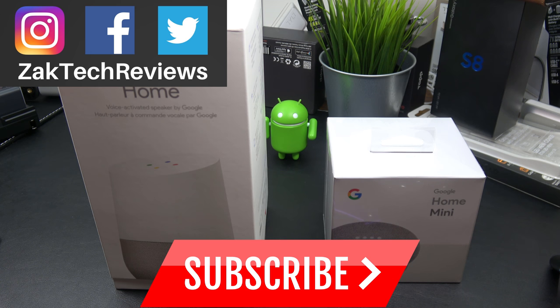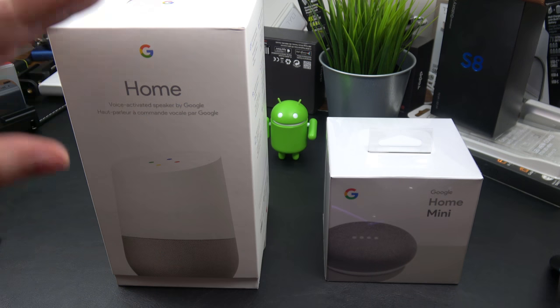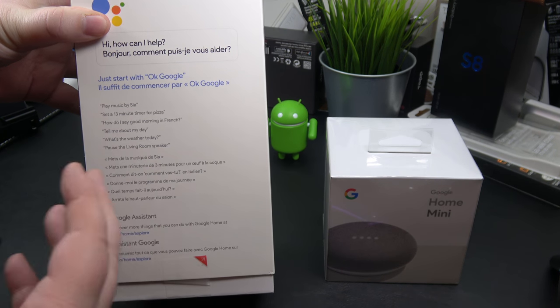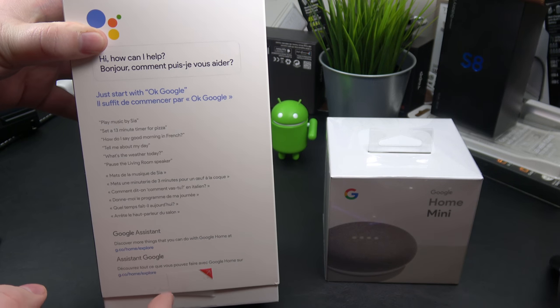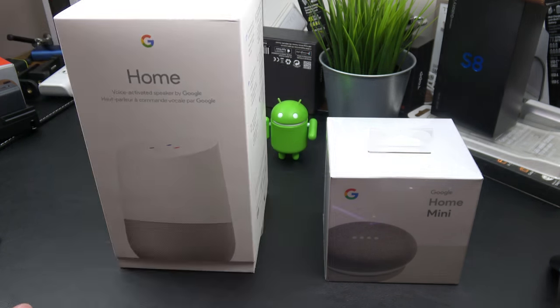Hey everybody, welcome back to Zach Tech Reviews. On this channel we look at tech, mobile accessories, and gadgets. I finally decided to join the home automation revolution and picked up a Google Home and a Google Home Mini speaker. They're smart home speakers — you can ask questions, set timers, get information, play music, and also control different devices in your home like light switches, lamps, TVs, and things like that.